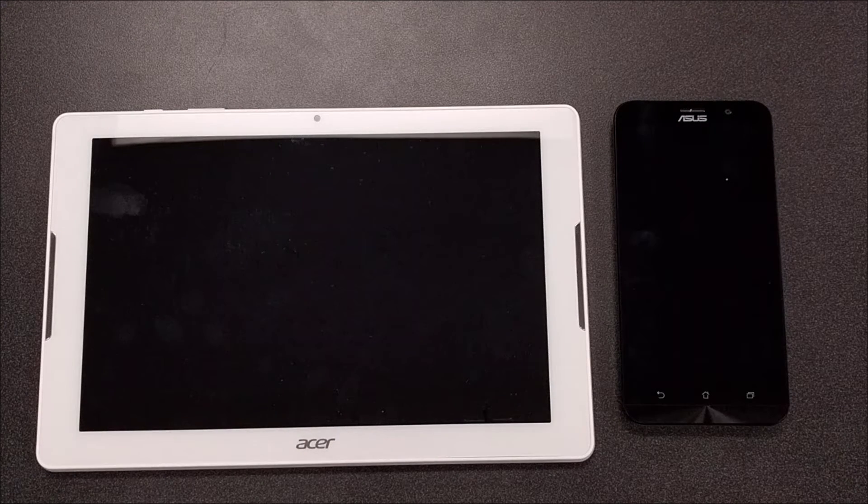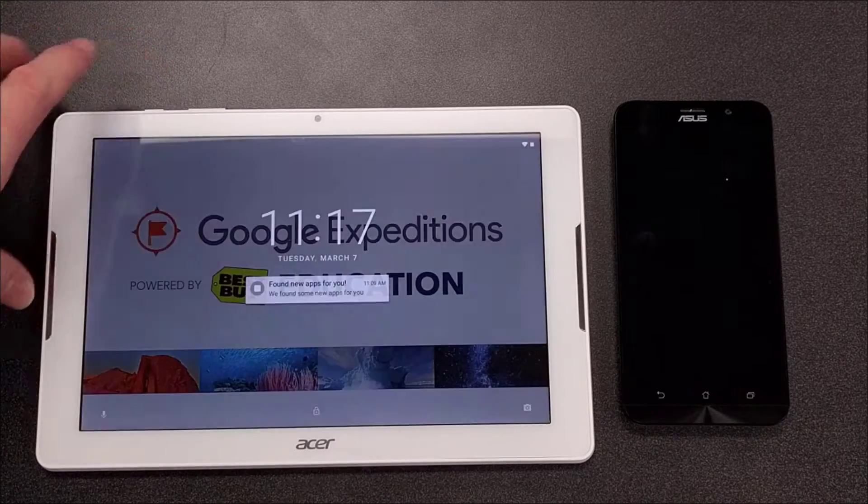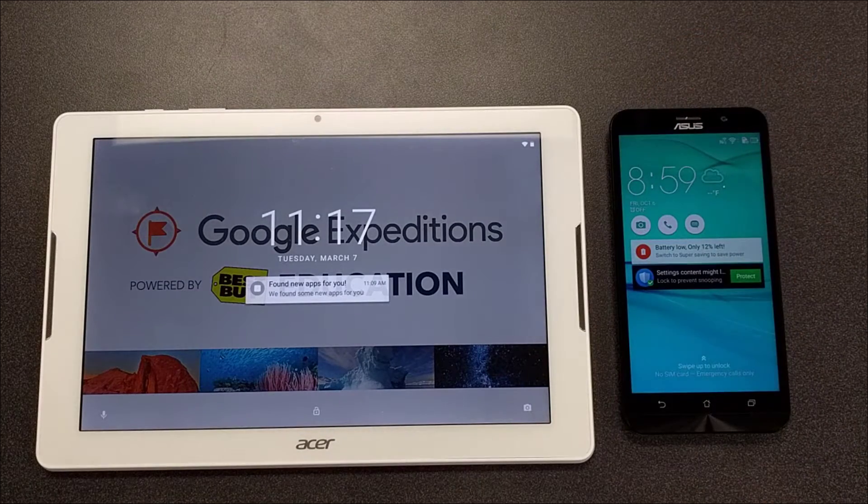In order to get started with Google Expeditions, these are the two devices that you're going to be using. On the left we have an Acer insignia tab and on the right we have an Asus ZenFone.